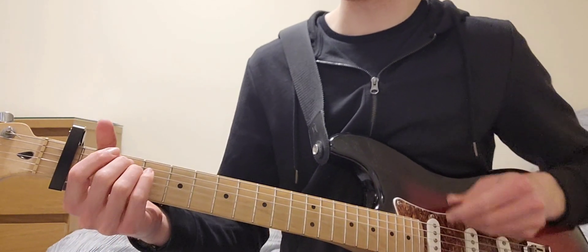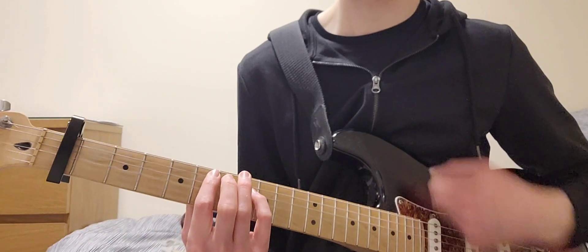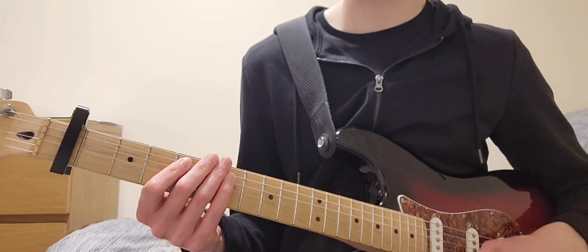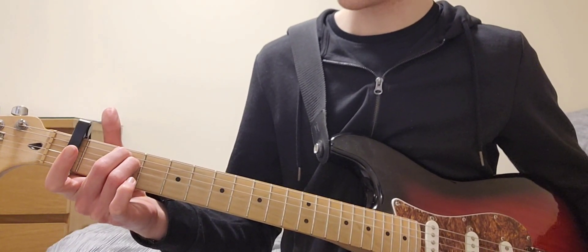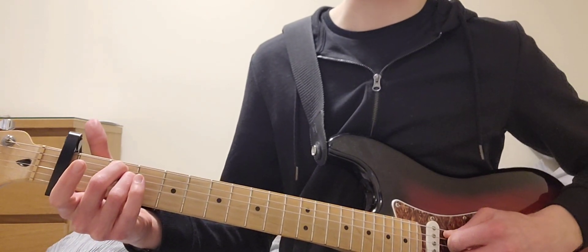Then you go into the first verse. And that's the chords for the whole verse. You start off with an E minor — open all strings except for the A and the D where you play the third fret.